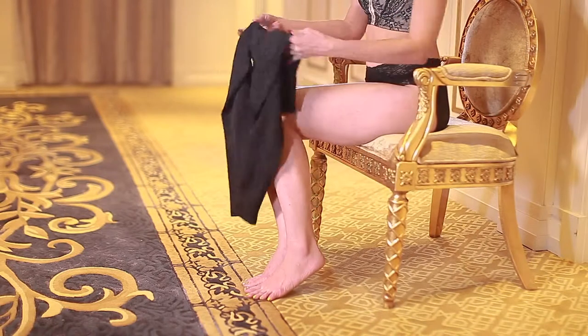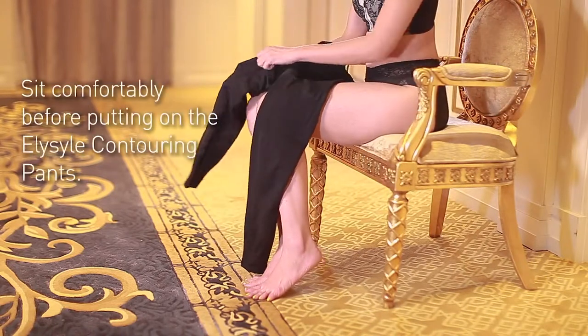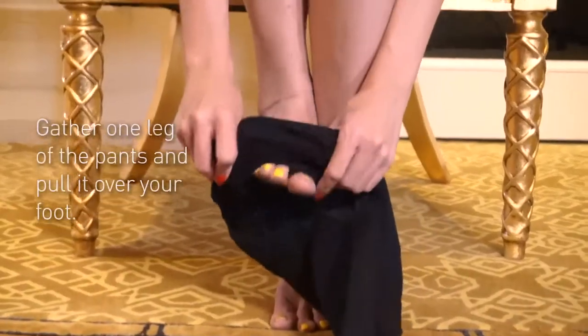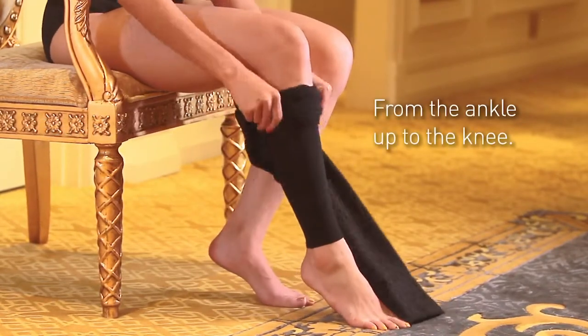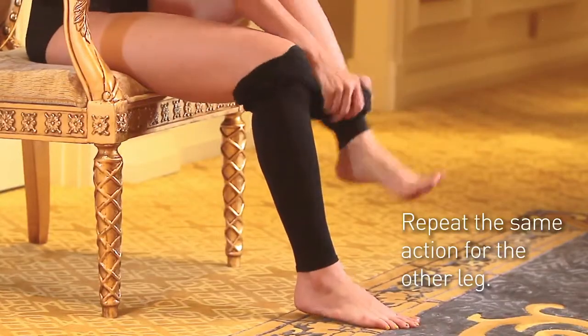How to wear LSL contouring pants. Sit comfortably before putting on the LSL contouring pants. Gather one leg of the pants and pull it over your foot from ankle up to the knee. Repeat the same action for the other leg.